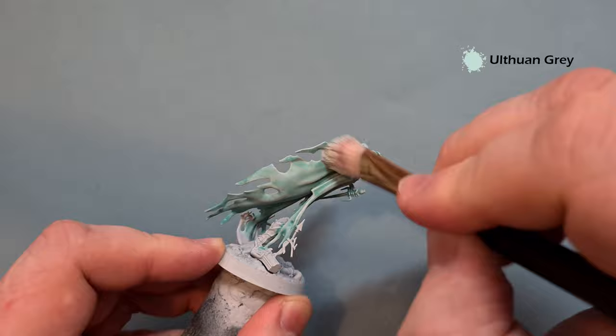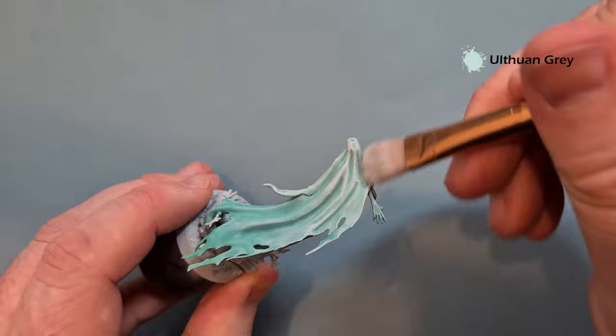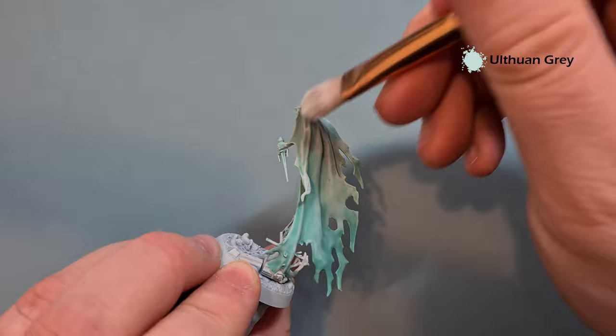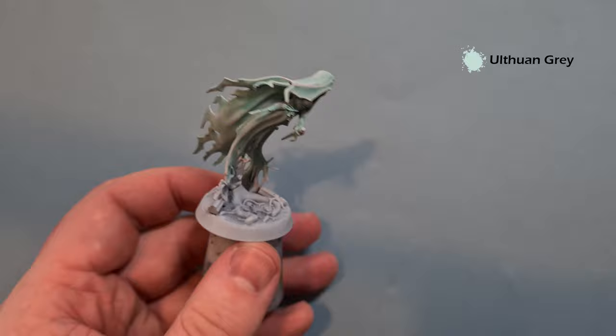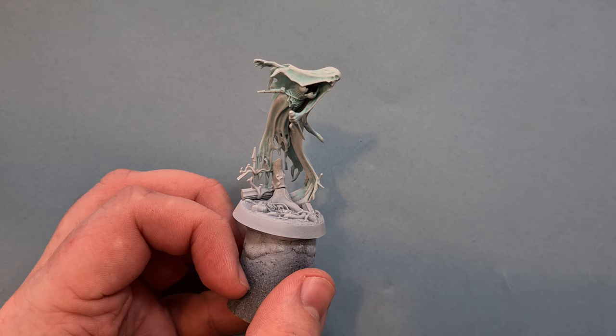Make sure you get the edges, but be careful because it's a fragile plastic model - you don't want to go too hard and risk damaging the plastic. Work your way all the way around, and then we'll add a little highlight layering. If you want to keep it as an ethereal ghost you'll be good to go. With all that dry brushing done, you've got a really nice translucent effect on the model.